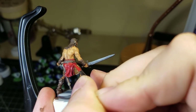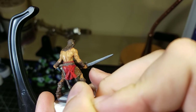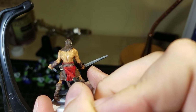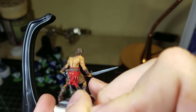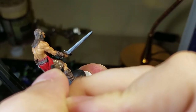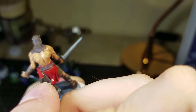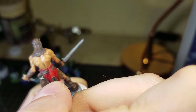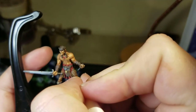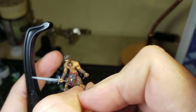I go back with Vallejo Model Color Flat Red and hit all of the raised portions and flat portions — basically anything I don't want darkened by the wash — while leaving the recessed portions darkened. I'm sort of just bringing it back to what it was before the wash. Then I very carefully edge the top of the belt as well.